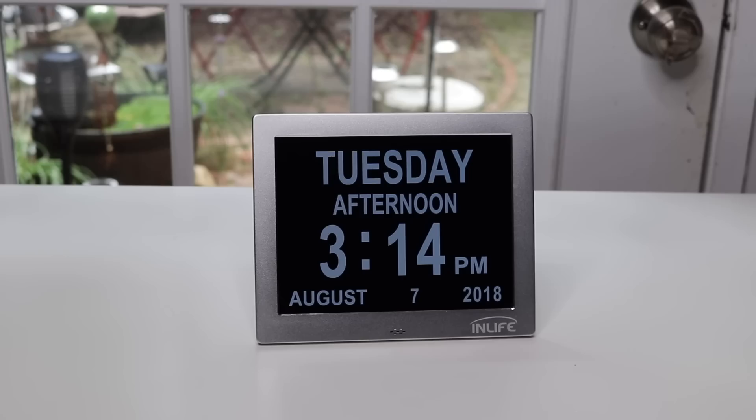Here it is, and I really like it. It's very attractive — it's got a stainless steel frame with a black background, so everything is really big and really bright. You can read it from across the room.